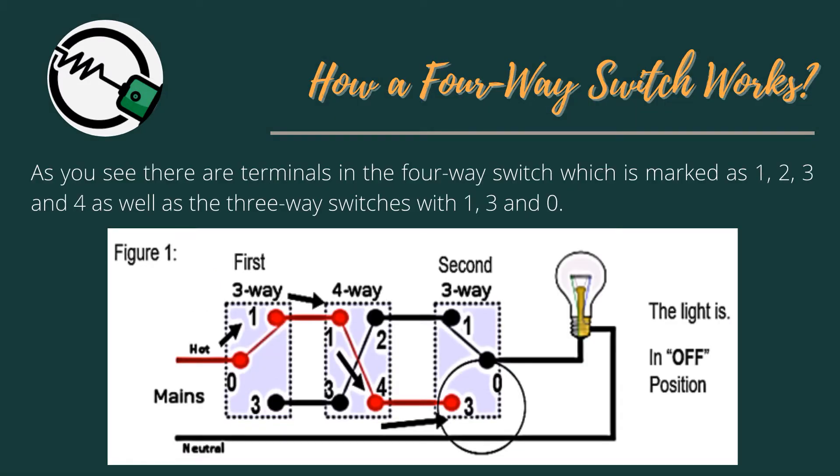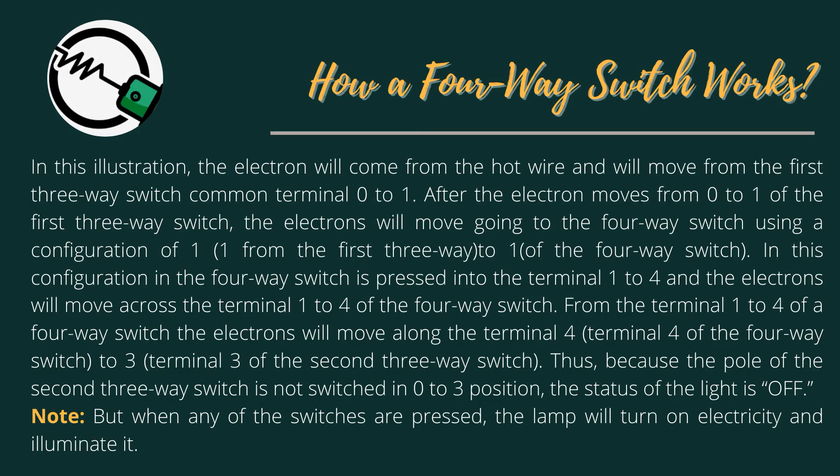How a 4-Way Switch Works: As you can see, there are terminals in the 4-Way Switch marked as 1, 2, 3, and 4, as well as the 3-Way Switches with terminals 1, 3, and 0. The electron will come from the hot wire and move from the first 3-Way Switch common terminal 0 to 1. After moving from 0 to 1 of the first 3-Way Switch, the electrons move to the 4-Way Switch using a configuration of terminal 1 of the first 3-Way to terminal 1 of the 4-Way Switch.